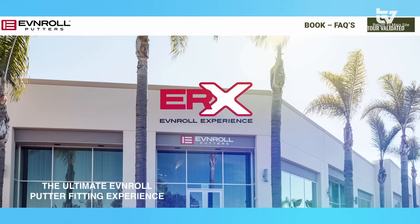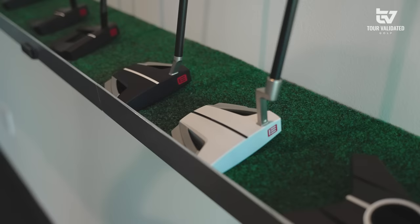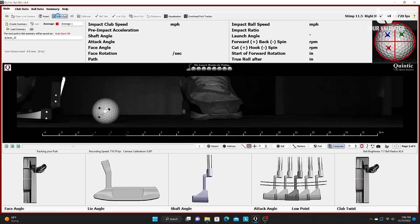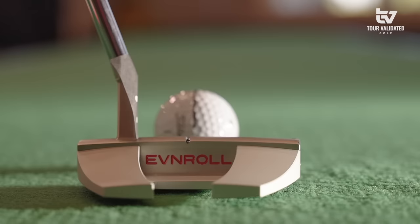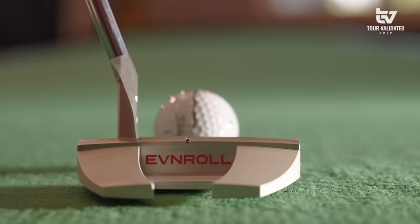We'll send you all the exact details — you're all dialed in, Alan. If someone wants to come in and experience what I just did, where do they go? Go to evenroll.com — there's a scheduler where you can make an appointment as far in advance as you like. PGA Tour players come in here and get the same experience as the public. Check it out — the link will be in the description below. Hopefully 2023 is going to be my best putting year yet!